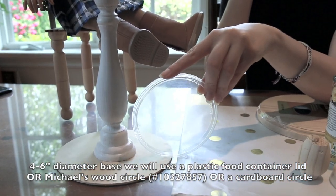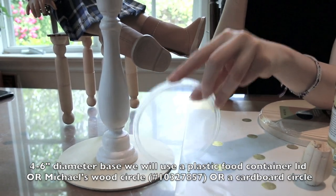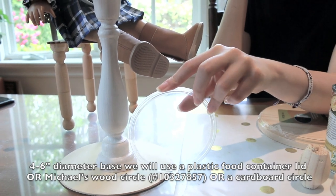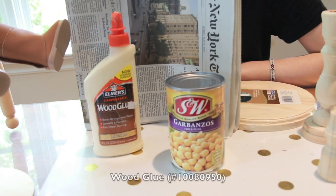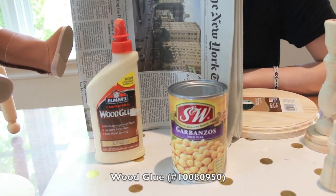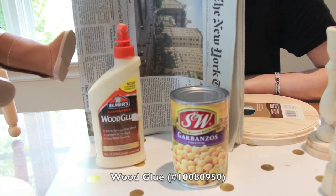There are many things you can use for this base, including a circular piece of cardboard. I'm going to be using this plastic container lid, and on the painted table we used a wooden circle we found at Michael's — unfortunately, we did not find it online. You'll also be using wood glue, something heavy to weigh down your table while it dries, and newspaper to protect your work surface.